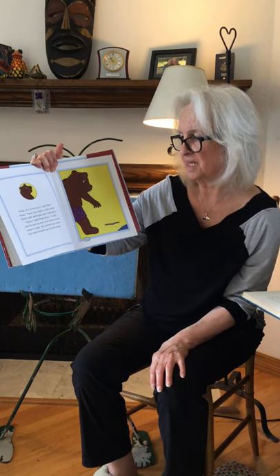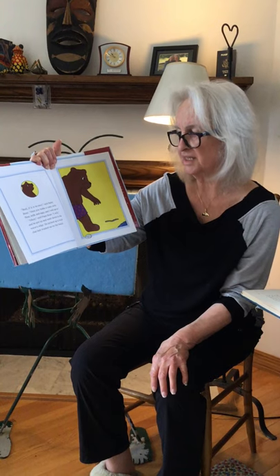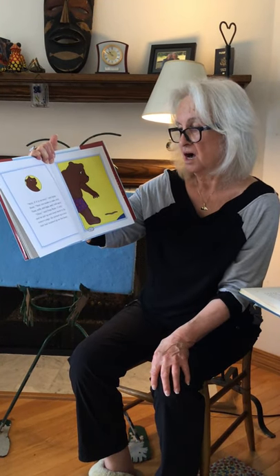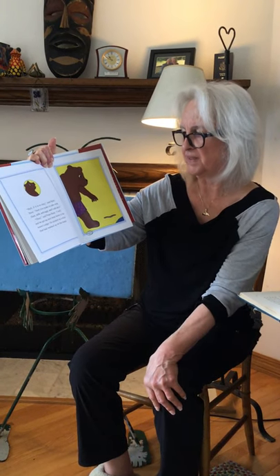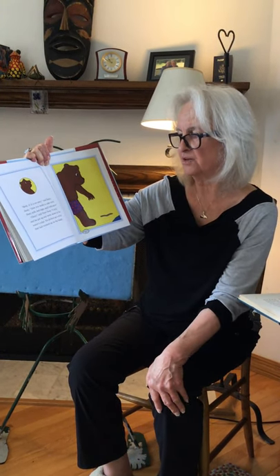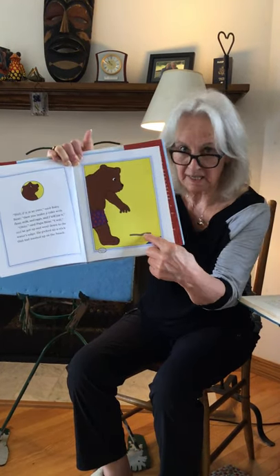If it's so easy, said Baby Bear, then you make a cake with flour, milk, and eggs and I will eat it. Okay, said Papa Bear. I will. And he got up and went down to the water's edge. He picked up a stick that had washed up on the beach.